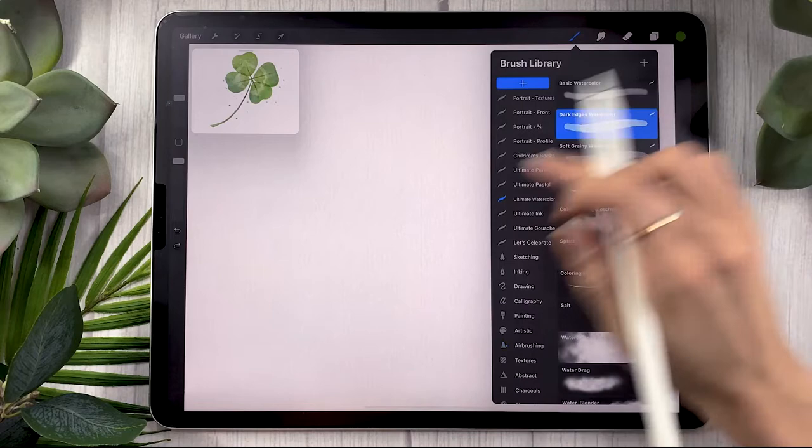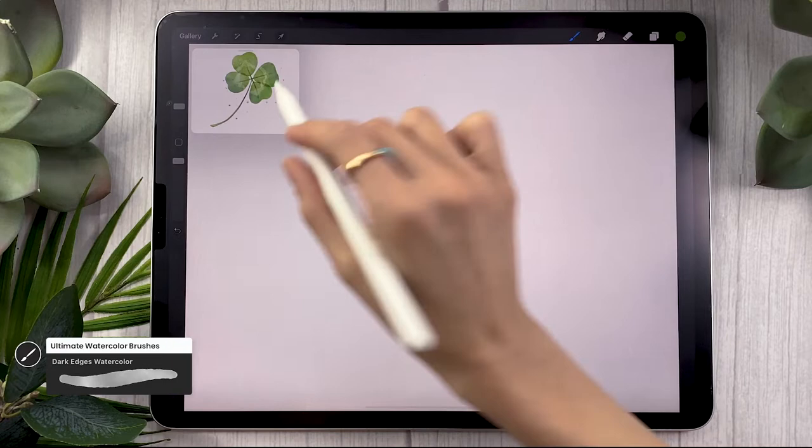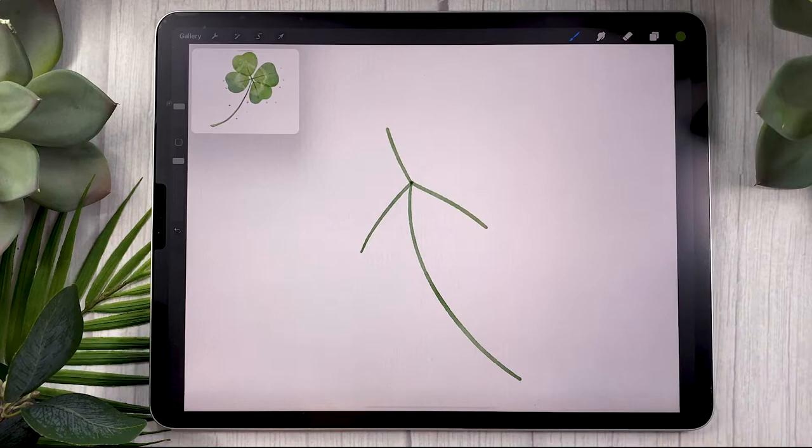I will be using the textured file and the dark edges watercolor. You're just going to start by drawing the stem of the clover and then map out the little leaves. You can go with three or four — in the example I drew four, but here just for the sake of time I'm going to draw three. Just draw little lines that show where the leaves are going to be.